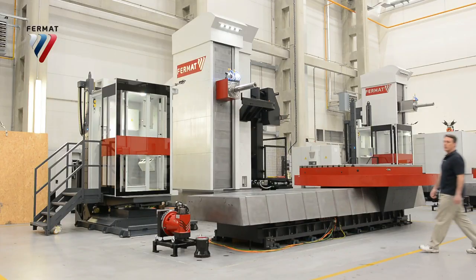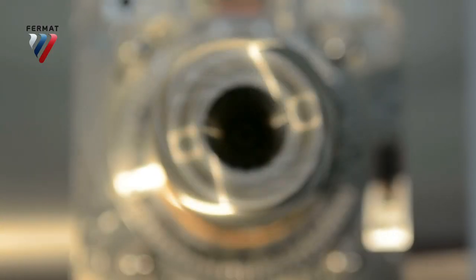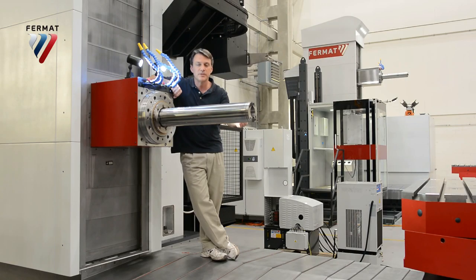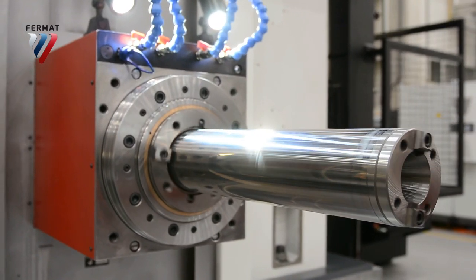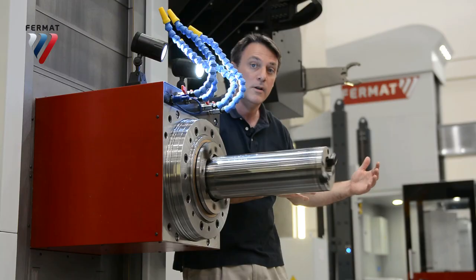This is Fermat's most popular table type horizontal boring mill. Spindle diameter is 130 or 150 millimeters. Full extension of the spindle is up to 730 millimeters. The headstock can be specially built up to 300 millimeters away from the machine, so it gets closer to the center of the workpiece.